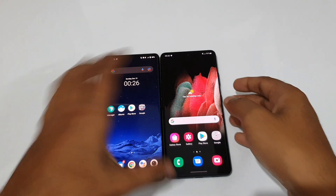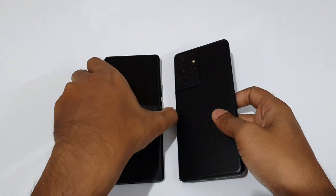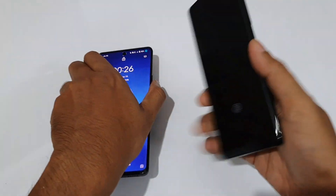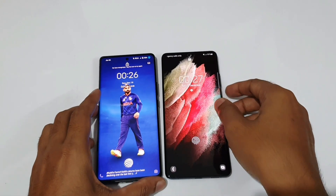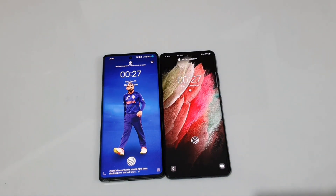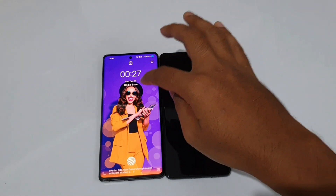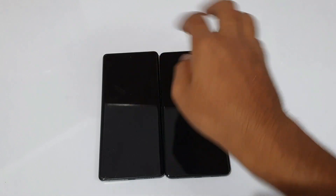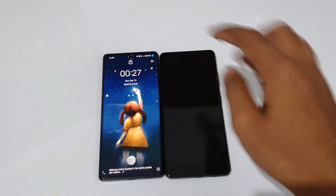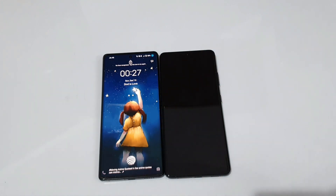For color options, both come in Phantom Black and Phantom Silver. On pricing, Samsung offers the Galaxy S21 Ultra at approximately 85,000 rupees, while the Vivo X70 Pro Plus is around 79,000–80,000 rupees, making it better value for money.